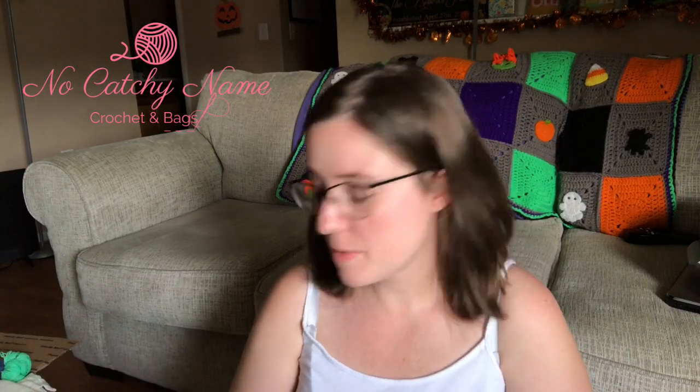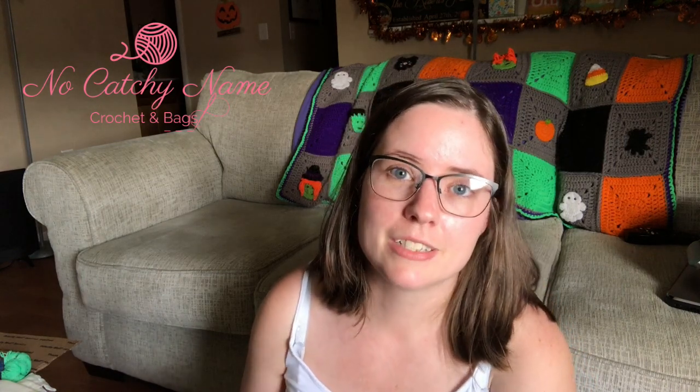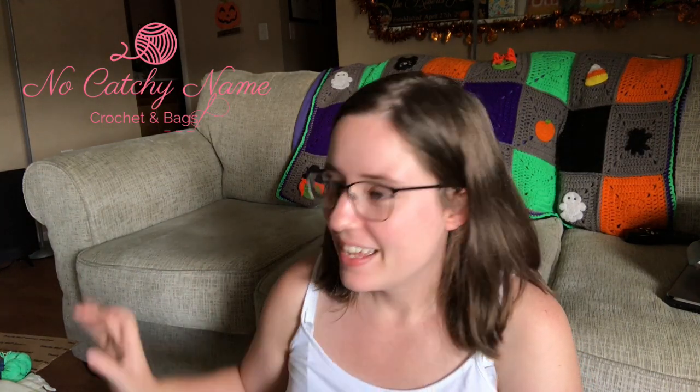Hobby Lobby. Some of it's kind of yarn related because I'm going to use it on crochet stuff, but none of it involves yarn. I went there recently because I was looking for — oh, I went to go see about planner stickers, because I seen someone else haul some that were on clearance, so I was like, I'm going to go check that out. And I did find some, so I'm going to show you guys what I all bought.